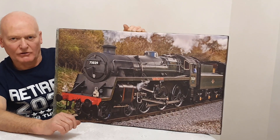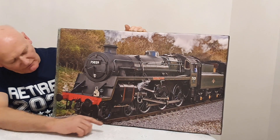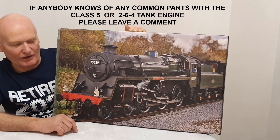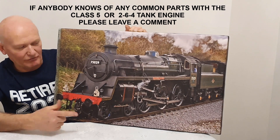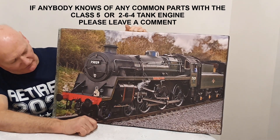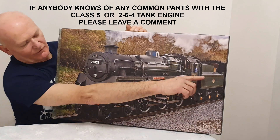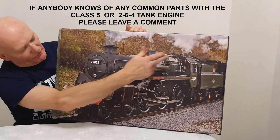They also do the drawings for a BR Standard Class 5 locomotive, and I believe the pony truck at the front with the four wheels is exactly the same as the full-size locomotive runs with - exactly the same bogie on the 5 and the 4 - so that can lend itself to the model as well.